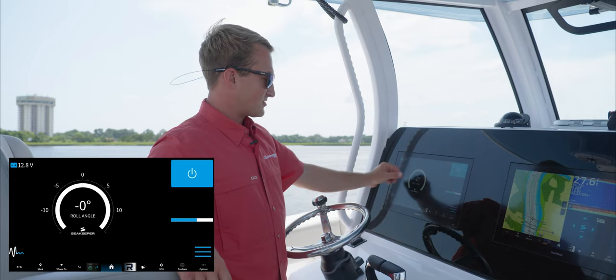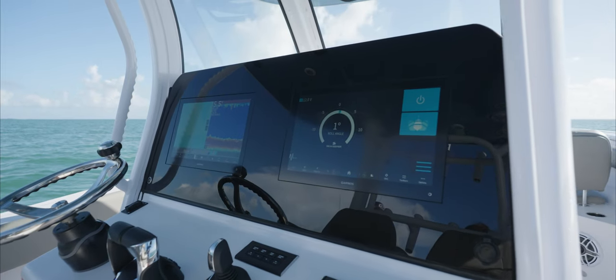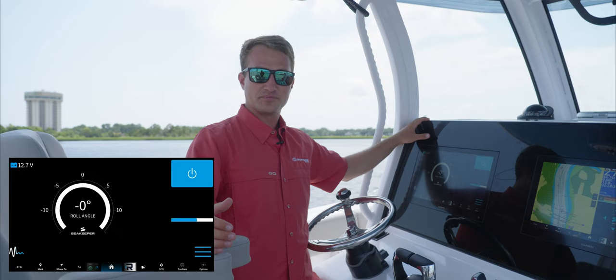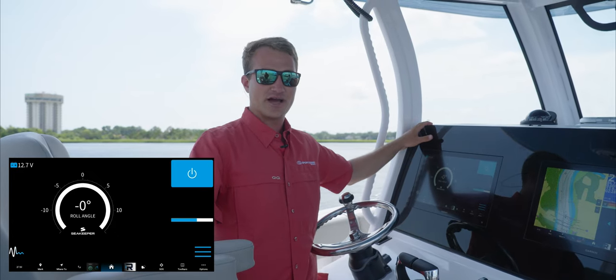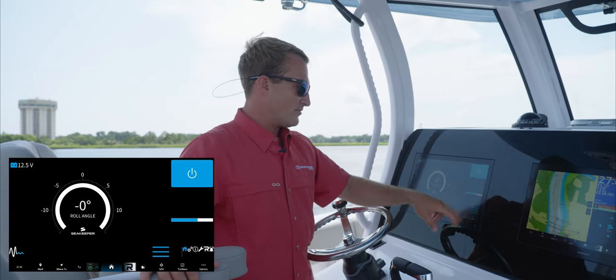In the center of the screen, you can see your roll angle and also your battery voltage, which is a good thing to keep an eye on throughout the day. This voltage readout is coming from the batteries that are supplying power directly to the Seatkeeper Gyro itself.